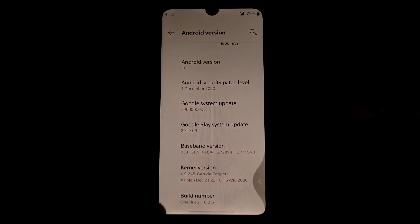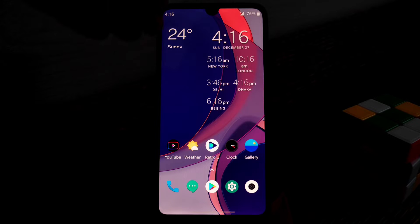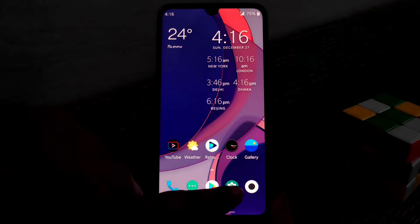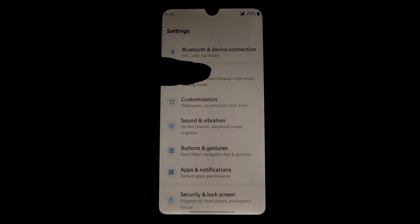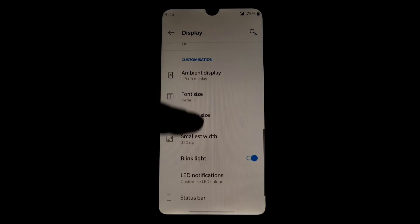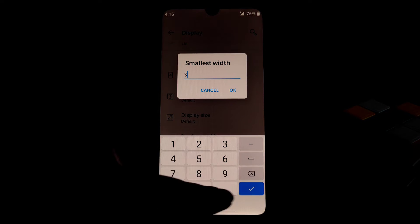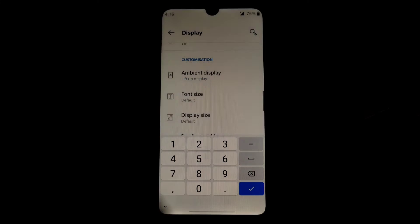It seems the display is not totally visible — the lower portion is just cut out. To fix that issue, we just need to change the DPI. Go to Settings, then Display settings, scroll down to Smallest Width, and I recommend you guys to change the DPI to 322 or 340, and your problem will be solved.